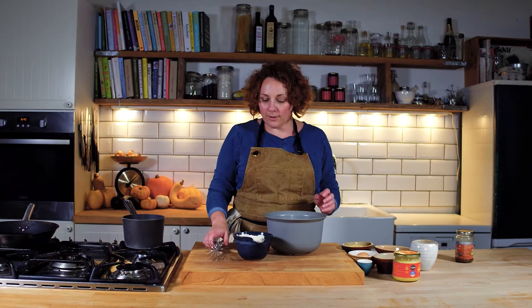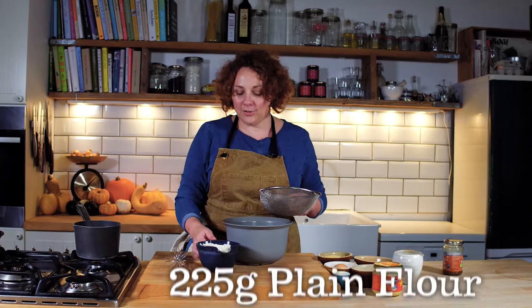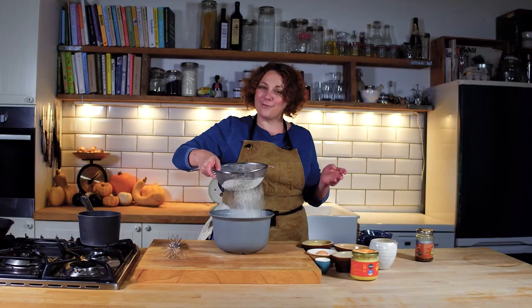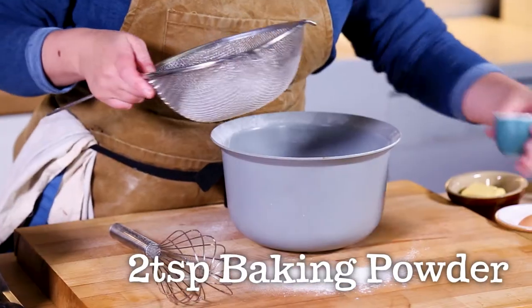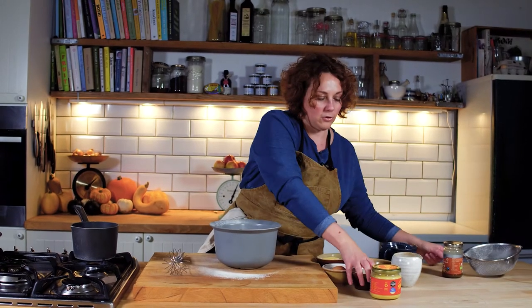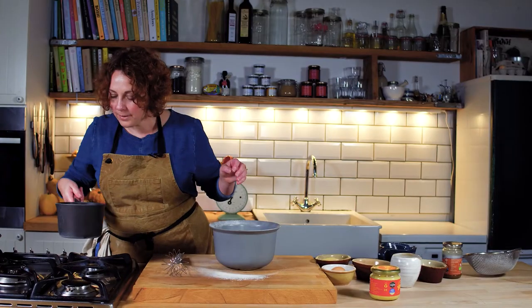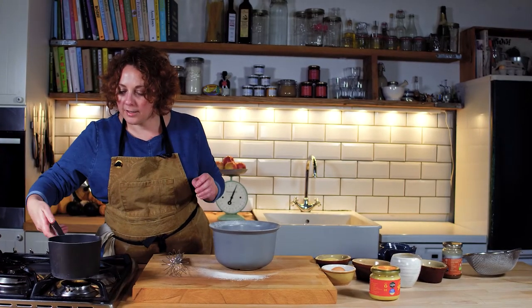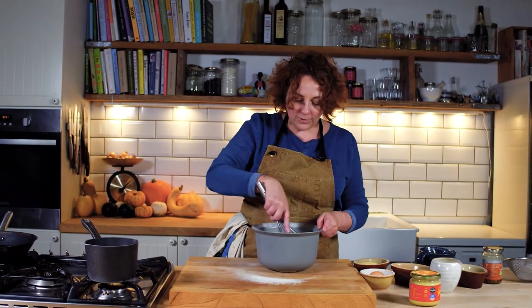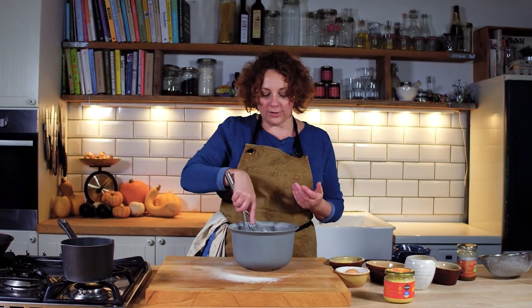In the meantime I've got 225 grams of plain flour. We've got two teaspoons of baking powder and 25 grams of ordinary caster sugar. Put that all in — butter's melted, going to let that cool. This is just all going to whisk together. I'm just going to do that first to make sure the sugar and the baking powder are all evenly distributed.